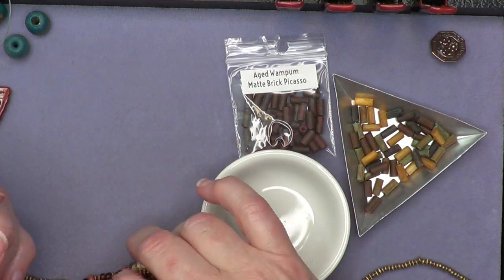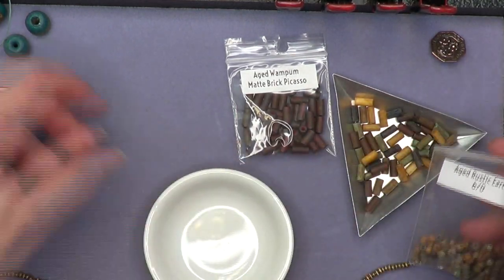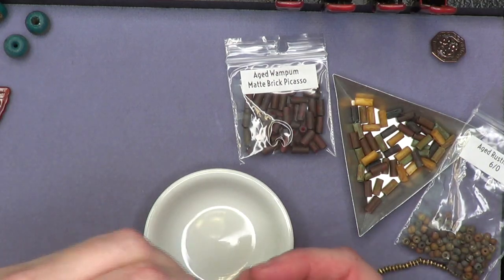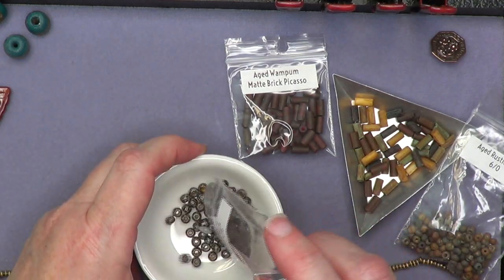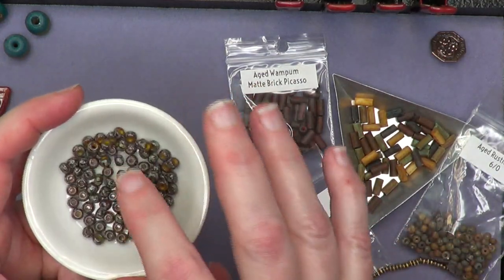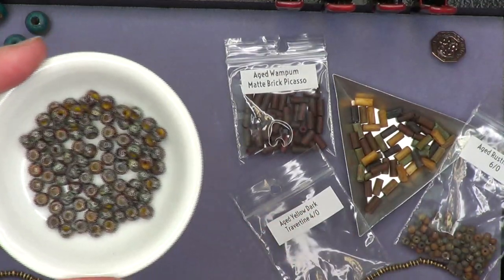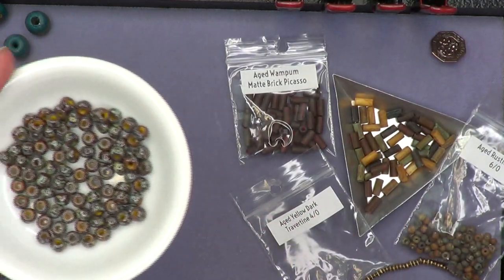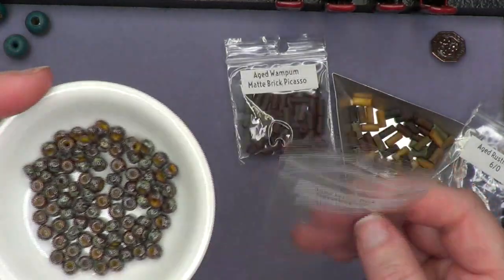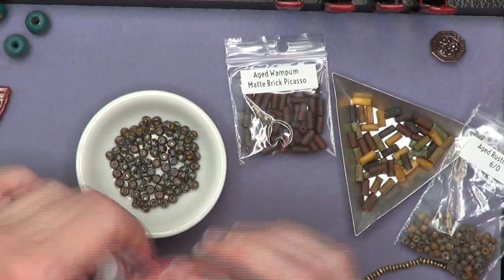This one is the Aged Yellow Dark Travertine — it's a four-aught, a little bit bigger. In a couple of weeks I'm going to do a Free Tip Friday on bead sizes where we'll look at all the seed beads and talk about sizes. But this travertine coating over the yellow is really gorgeous. Essentially, you can jump in and use just about anything — it's a great one for stash diving.